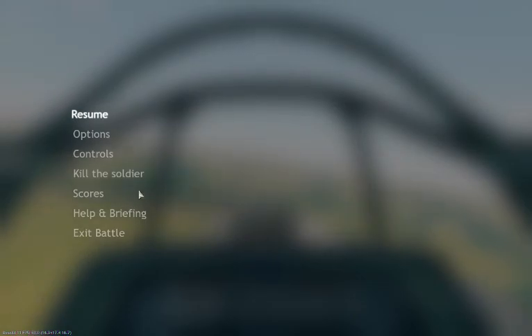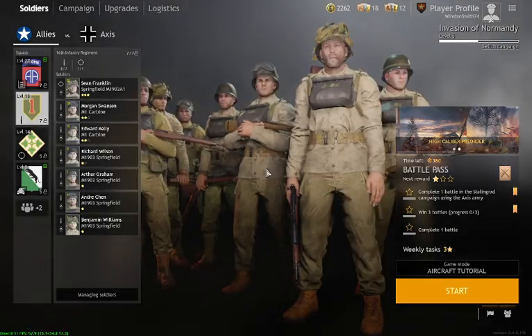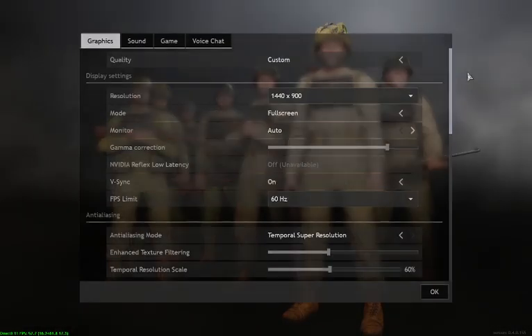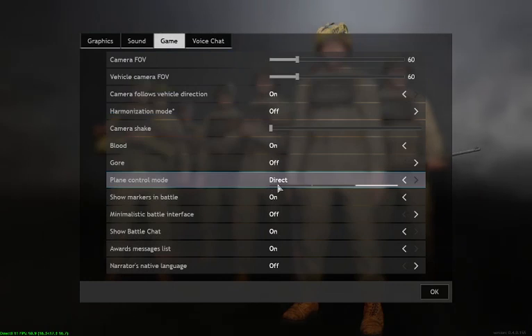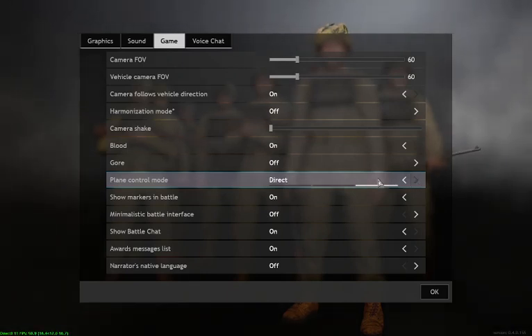I'm going to exit out of this because it will just crash over and over again. I'm going to show you what the settings are. The first thing you want to look at is Options, then go to Game, and what you find is Playing Control Mode — normally that's on Pointer Aim, and you've got Screen Joystick. I know it needs to be on Direct if you're going to use a joystick.